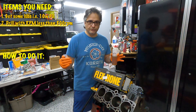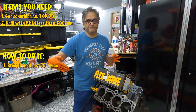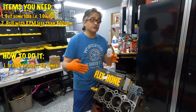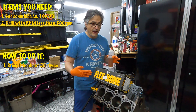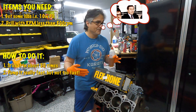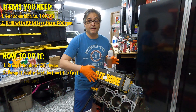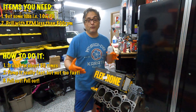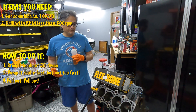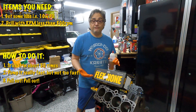The instructions are pretty simple. You insert the Flex Hone as it's spinning and you pull it out as it's still spinning. You're going to do about 50 to 100 strokes inside of the cylinder, then pick up the speed really fast when you're ready to pull out, and you'll get the 45-degree angle cross hatch that you're looking for. I'm going to go ahead and lubricate the Flex Hone and get it ready for insertion.